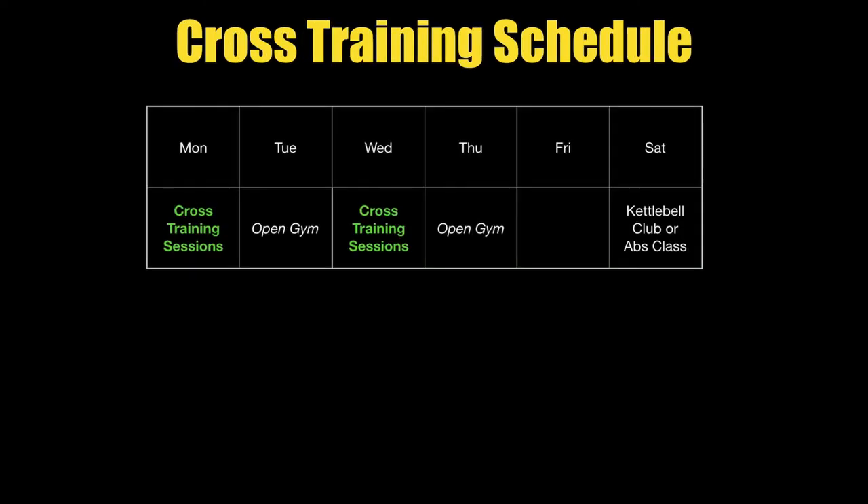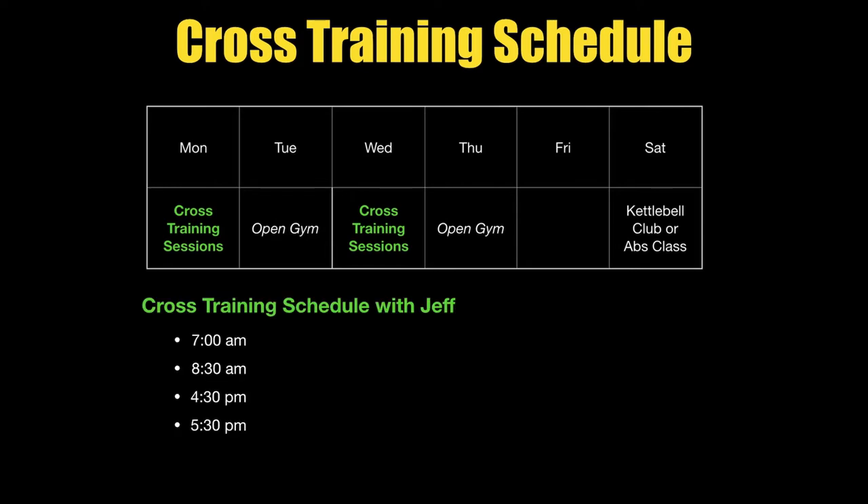Now that we know what cross training is, let's look at the cross training schedule. It's going to be similar but with a different emphasis — instead of Monday, Wednesday, Friday, it's going to be Monday through Thursday, plus Saturday. This is my cross training schedule for what I'm going to do, because I'm going to be doing most all the sessions. If you've ever wanted to exclusively train with me, here's your chance — I know when you hear that, many of you cringe, and that's probably a deal breaker, and I totally understand.